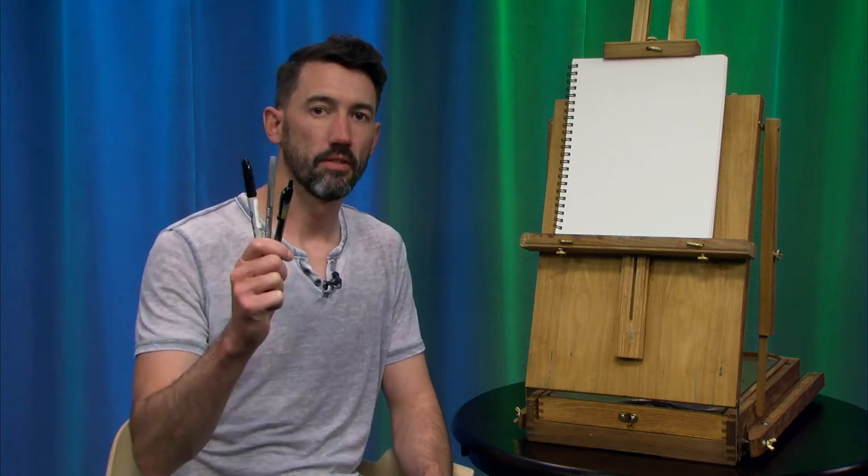Hi, welcome to another episode of the Mike Page Doodle Club. I'm Mike Page and today we are going to draw an old school bicycle. So grab some pens, pencil, marker, whatever you want to use, and some paper and let's get right to it.